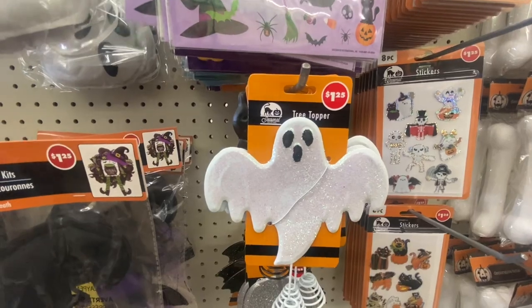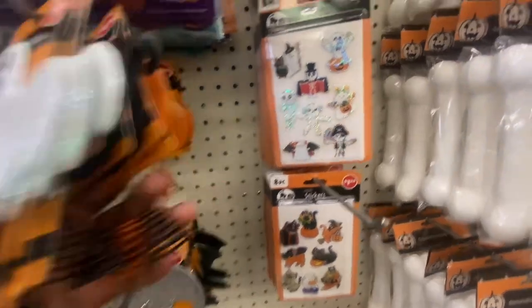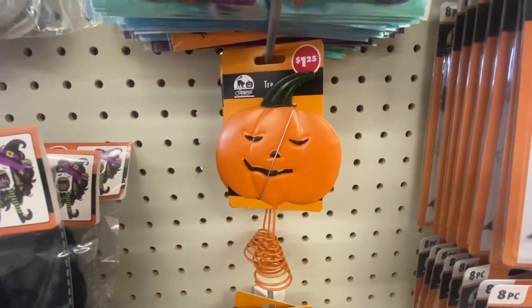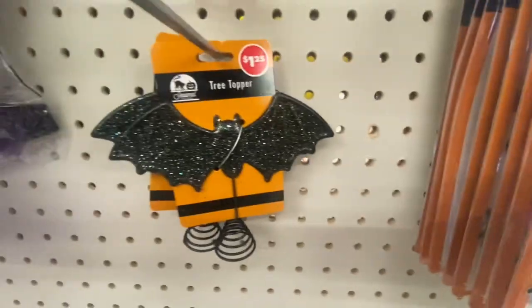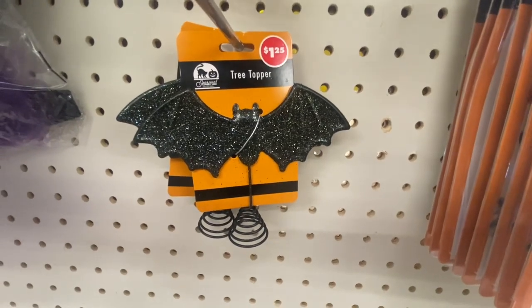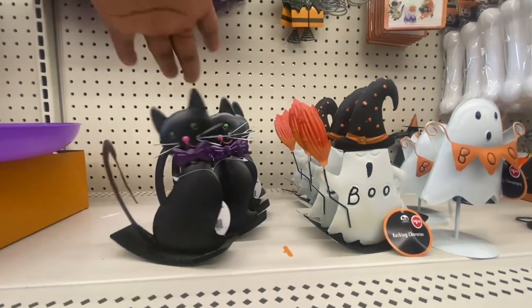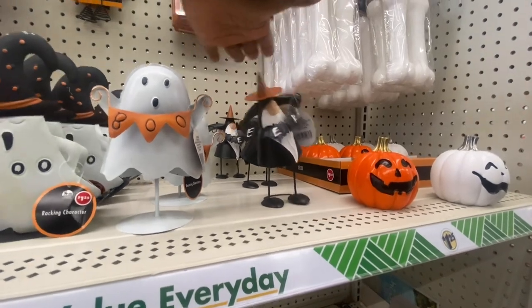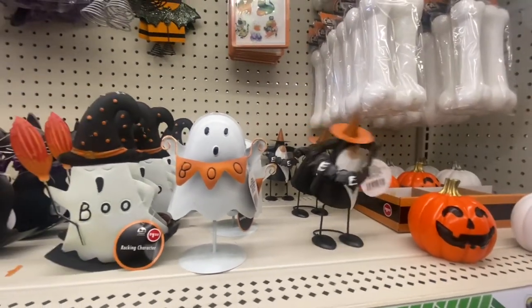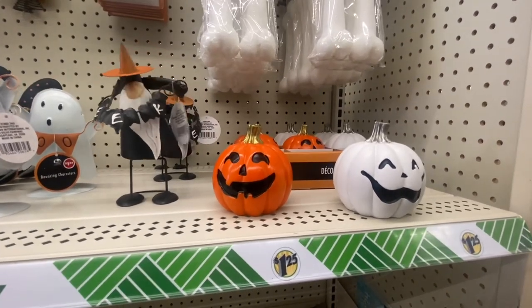Here we have the tree toppers: a ghost, black cat, a jack-o'-lantern, a skeleton hand, a crow, and way in the back a glittery bag. We also have the rocking characters — the cat, the ghost, a boo, and a gnome. And look at these two decorative pumpkins with their wonderful smiles.